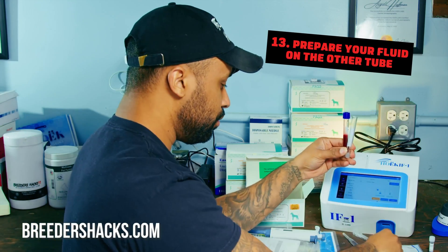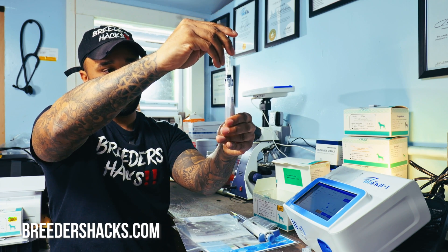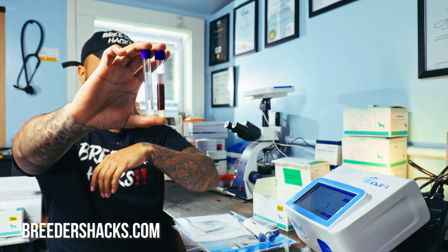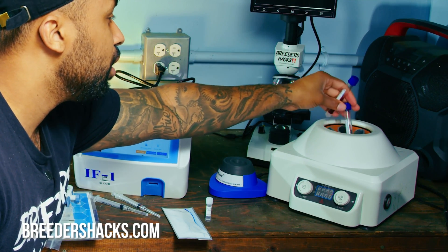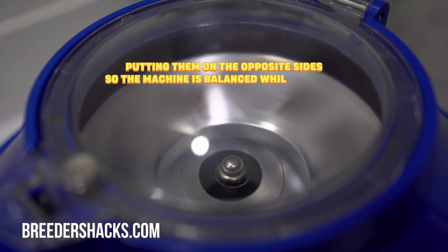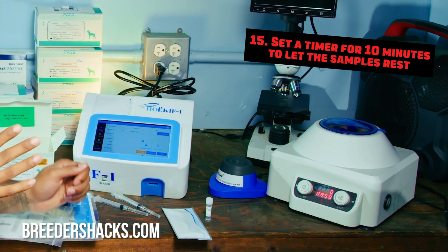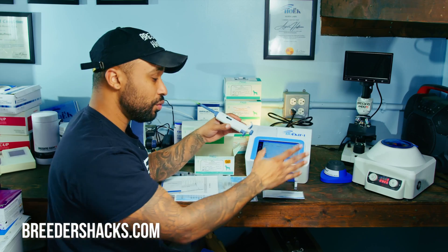Put in the exact same amount of water on the other side so both tubes have equal amounts of fluid. Once we've confirmed the two tubes are equally balanced, grab the centrifuge and place each tube directly opposite the other so the weight is balanced. Once this thing starts spinning so fast, it can break the machine if you don't have it properly balanced. Set the timer for about 10 minutes and let the blood sit to clot and coagulate before we even start spinning.